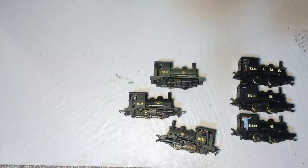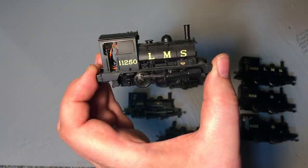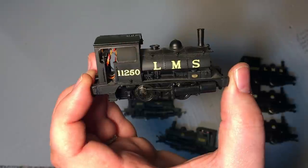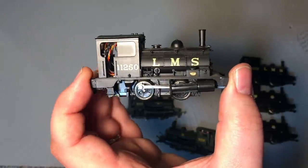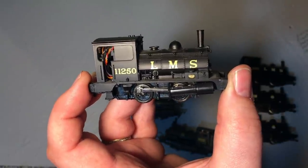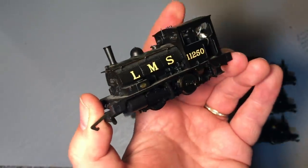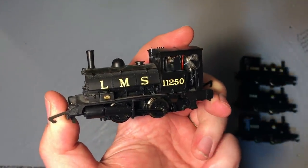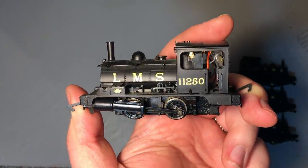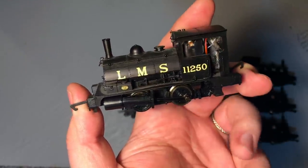I've got one more pug to bring in now under Hornby ownership, and this is 11250 — again quite a tricky one to track down, although I actually bought this second hand in a model shop. The LMS liveries do seem to have been much scarcer, but a number have come out over the years: that 11232 which is the Daypol version, 11217, and then this version 11250 — one of the very late-numbered locomotives.